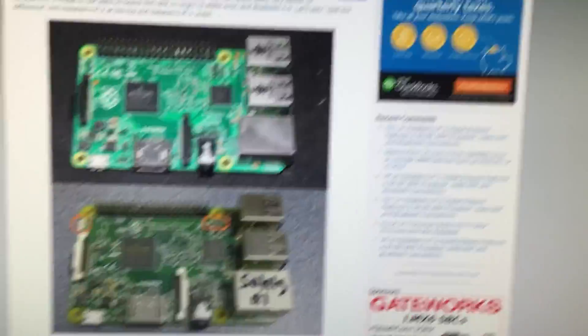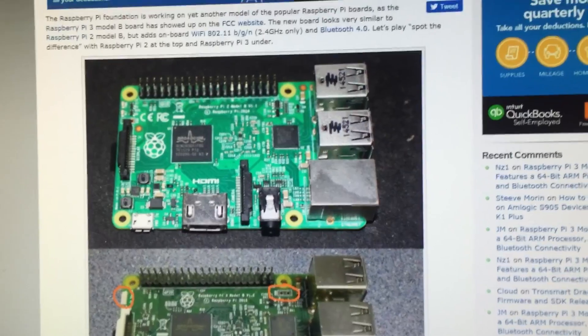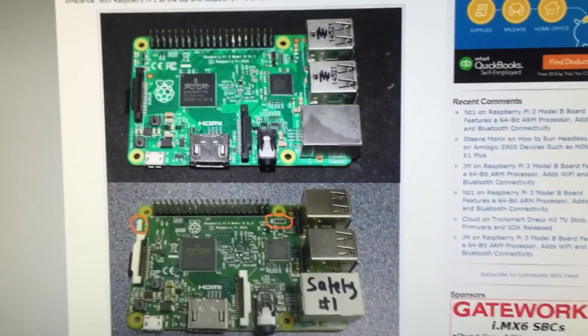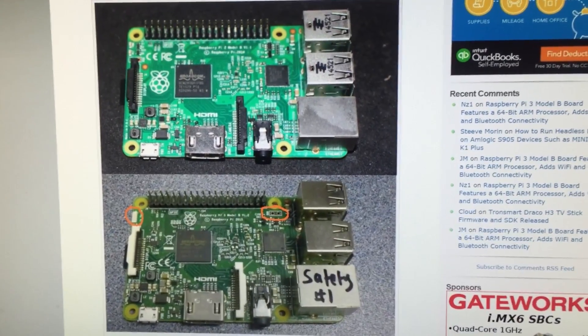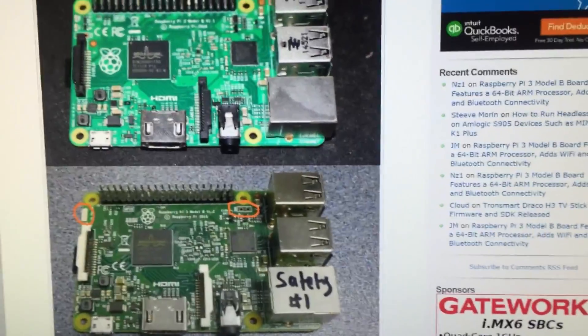Let's turn this around. Right there on top should be the original Raspberry Pi 2 and these are leaked pictures of the Raspberry Pi 3, and as you can see it's pretty much the same other than this little bit of a new feature.